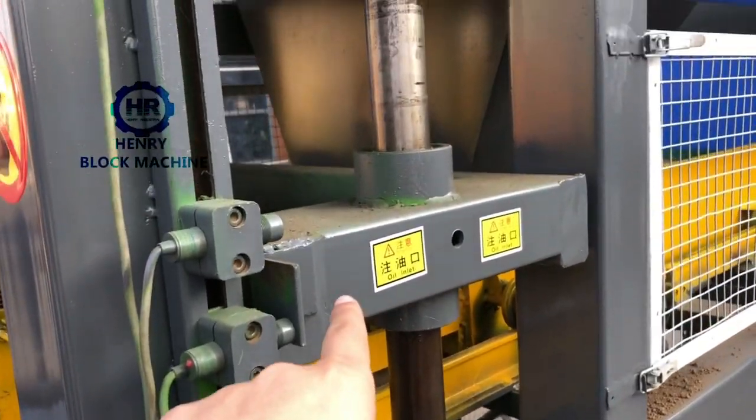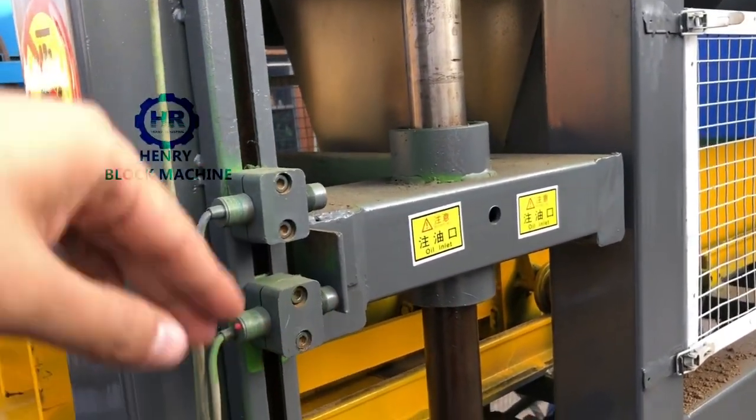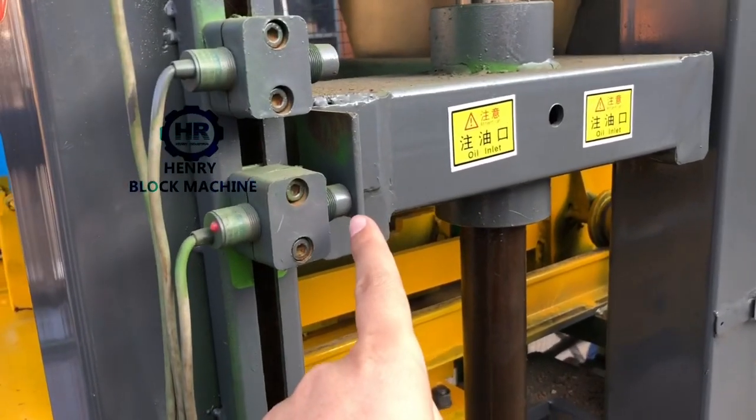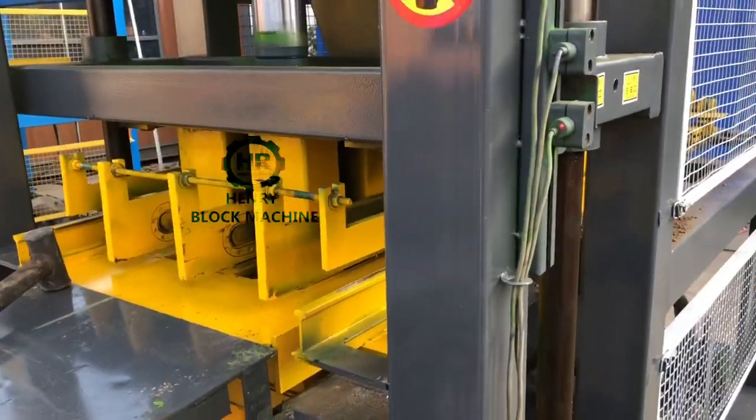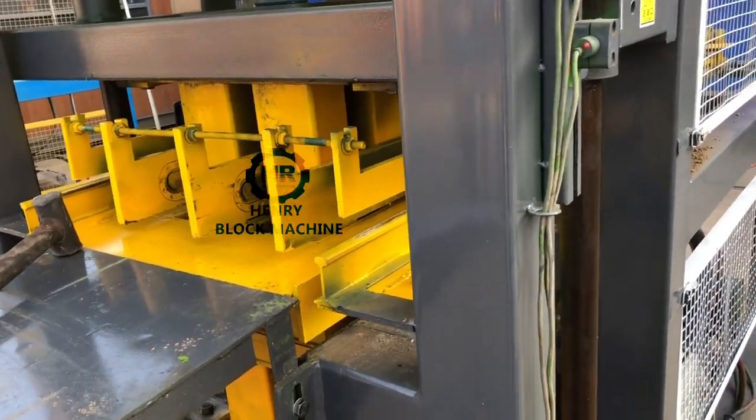The third process: the top mold continues to compress down to the third sensor position. Once it reaches the third sensor, that means the bricks are fully compressed and ready.